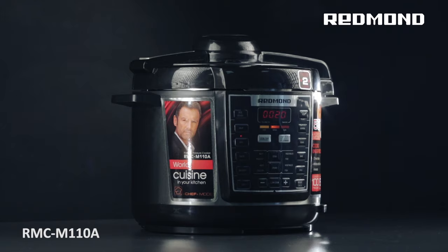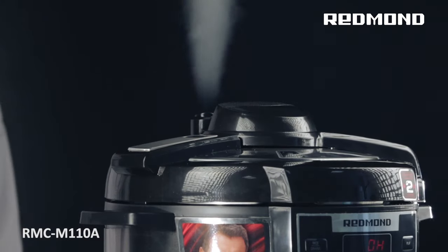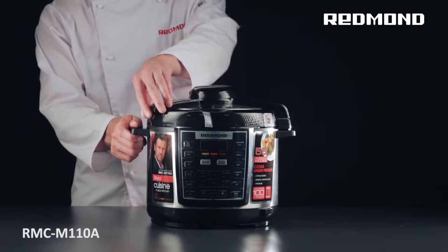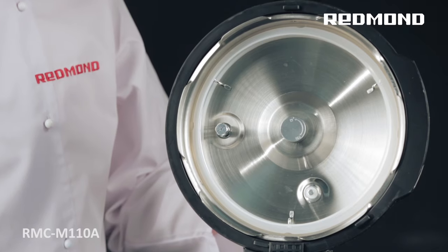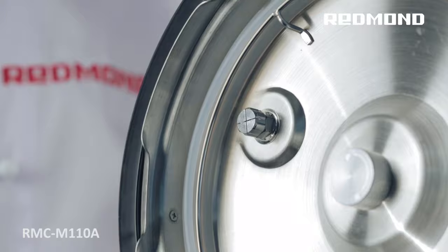At the end of operation in the pressure cooker mode, open the steam valve to equalize the pressure in the working chamber to that of the atmospheric pressure. Your pressure multi-cooker is equipped with a multi-level protection system.